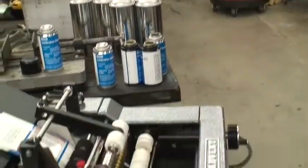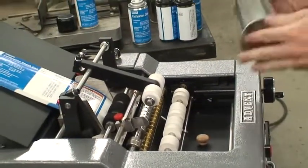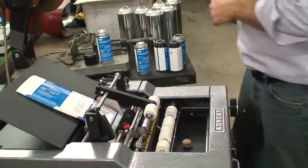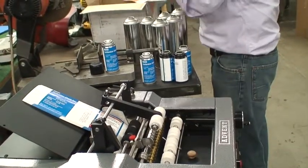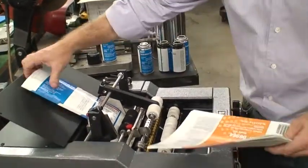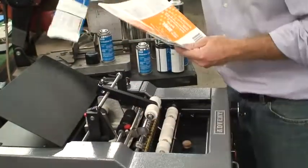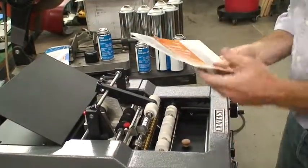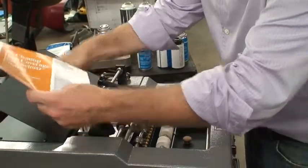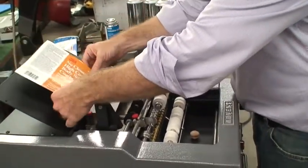Now we'll put these off to the side and go to our next container, which are these much larger ones with a wider label and larger diameter. The first thing I like to do is grab my labels — I'm just going to pull these out. See how easy that is. And I'm just going to go ahead and open up my label guides.